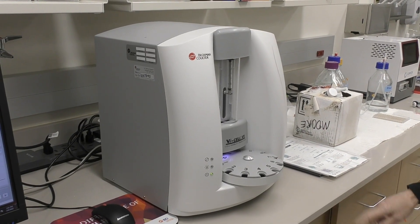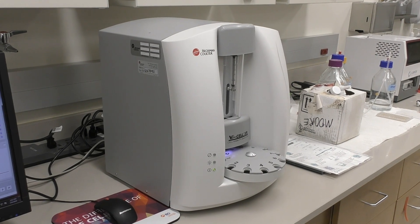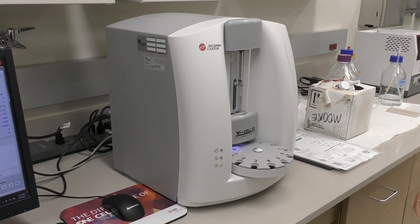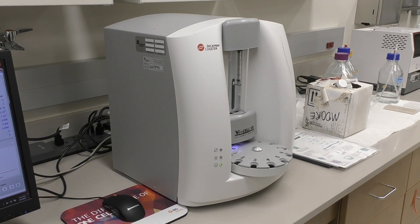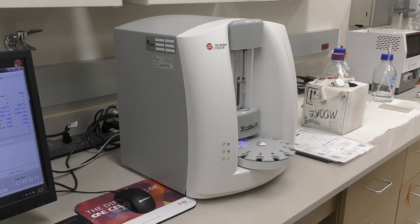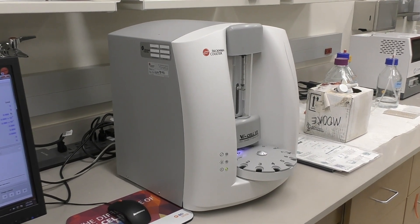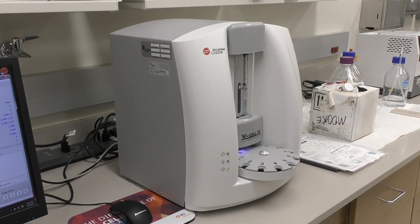This is the Beckman-Coulter ViCell XR Cell Viability Analyzer. It uses the Trypan Blue Exclusion Method and it is image-based. It takes up to 100 pictures and gives you cell concentration and viable cell concentration.